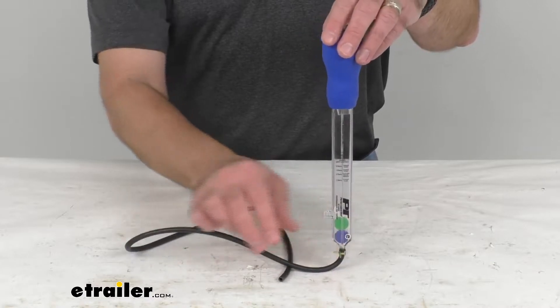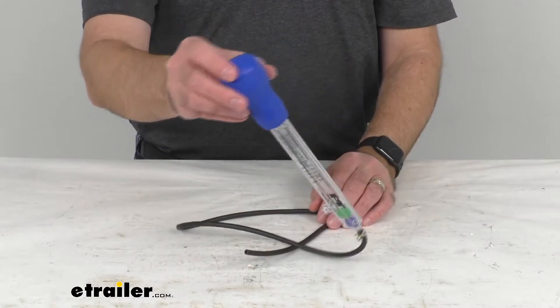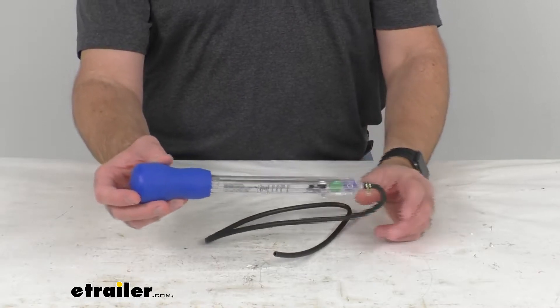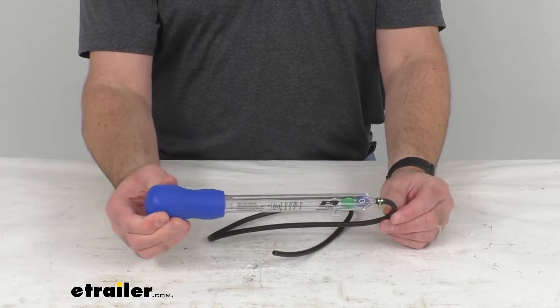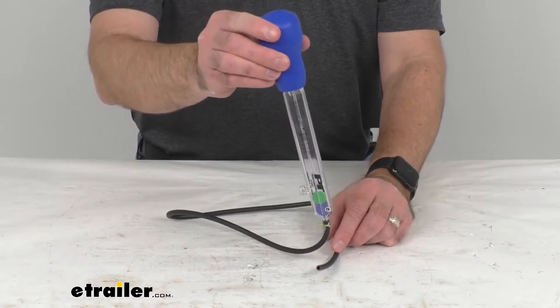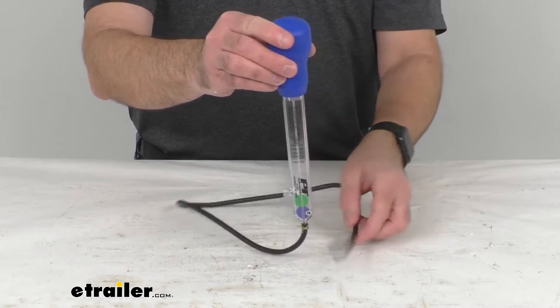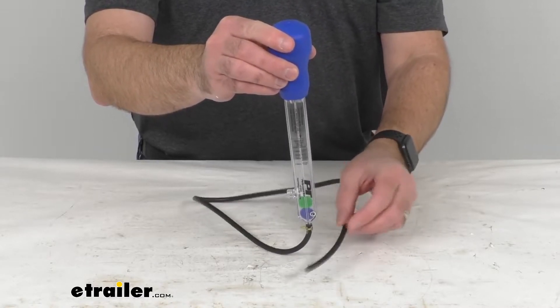This tests the urea purity to maintain 32.5%. It is temperature compensating so it will test accurately hot or cold. To test, you would collect fluid up to the minimum test line and once full you would just keep the end of this hose above the test line.